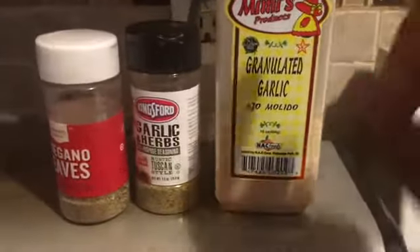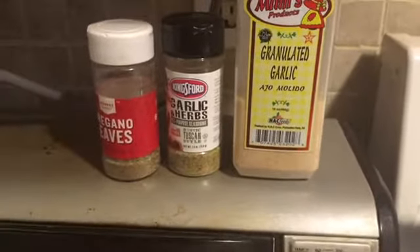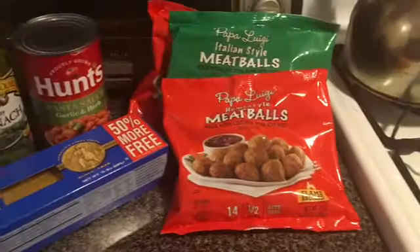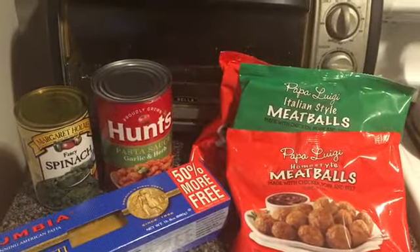These are some of the seasonings that I'm going to use: garlic, garlic herb, and oregano. I may find some other seasonings to put in the sauce. And I'm also going to be using a little sugar.